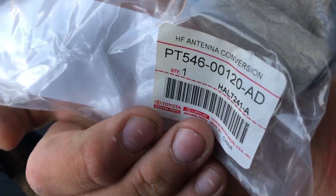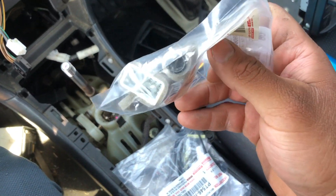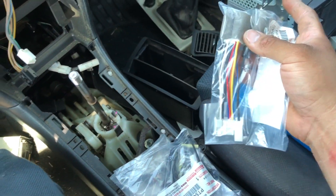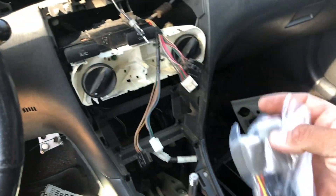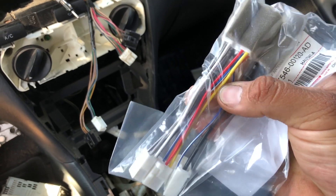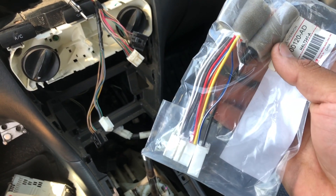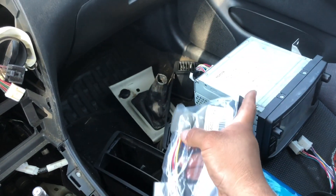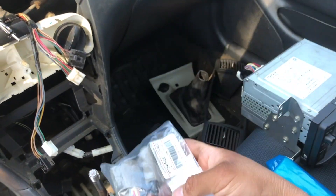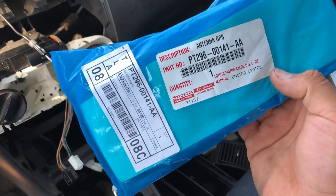This one is for the antenna conversion. Basically this converts the old-style antenna — you can see it's the round plug. This converts the stereo to accept the old-style antenna plug and it powers the antenna as well. You can see there's one wire that goes from the connector into the port for the antenna. This is why when I was first recording this I wasn't getting audio out of the speakers — because I needed this conversion harness.